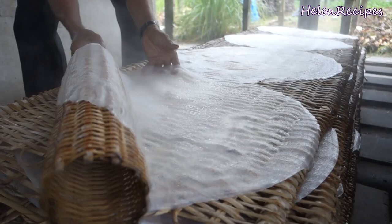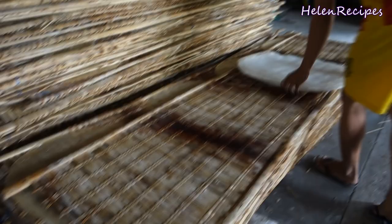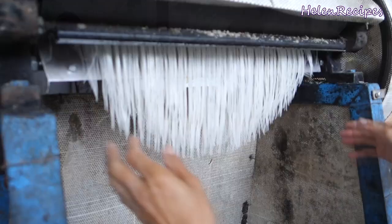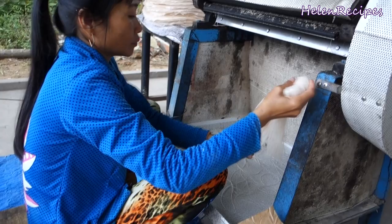Anyway, the crepes are then sun-dried for half a day, then removed and stacked on each other. The noodles for hô tiêu are a little bit thinner than phở but thicker than bún. They're quite chewy, clear, and also sticky because they're made from tapioca flour. To turn the crepes into noodles, just simply let them run through the cutting machine. That's it! The noodles are now ready to be packaged or consumed.